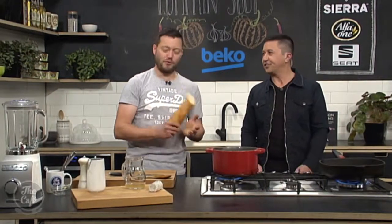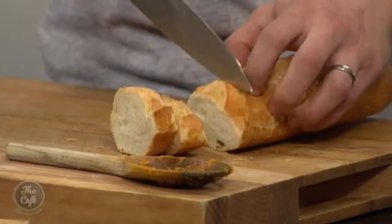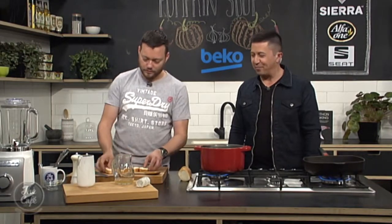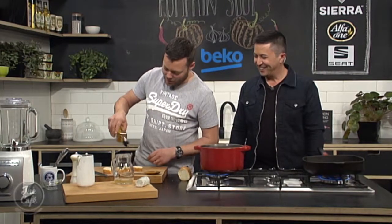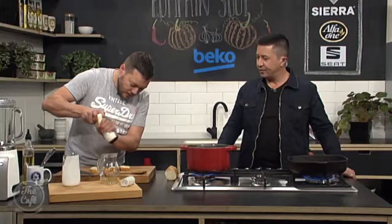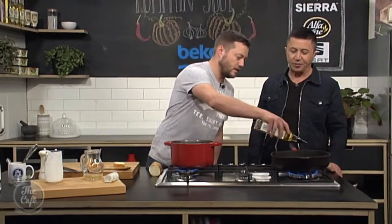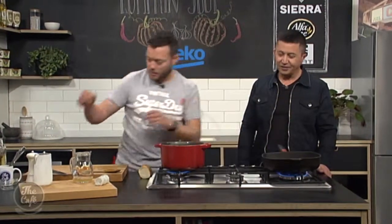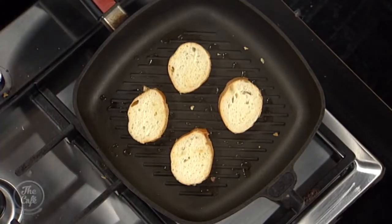What are you going to serve with it? Croutons! A little French stick — I'm just going to put some nice slices. Your knives are always so sharp, Mark, because my bread would have been mushed up by then. A little bit of oil on there just to get a bit of colour, a little bit of salt, and into the griddle pan. You can do this in the grill, in the toaster, wherever you want.